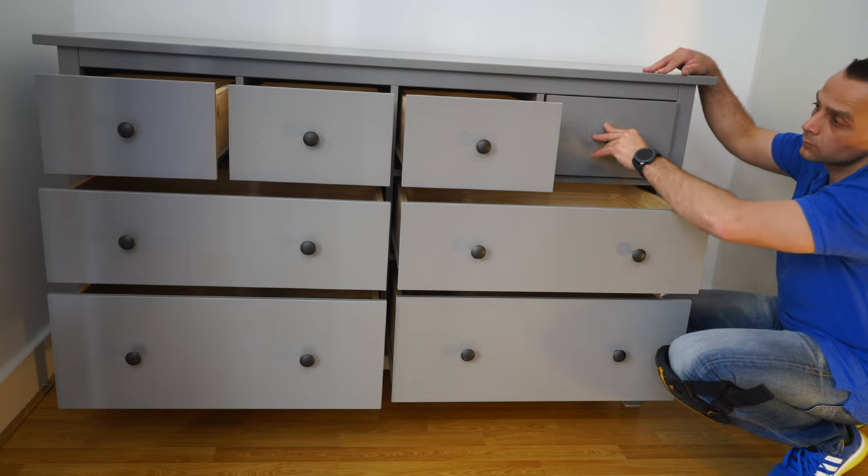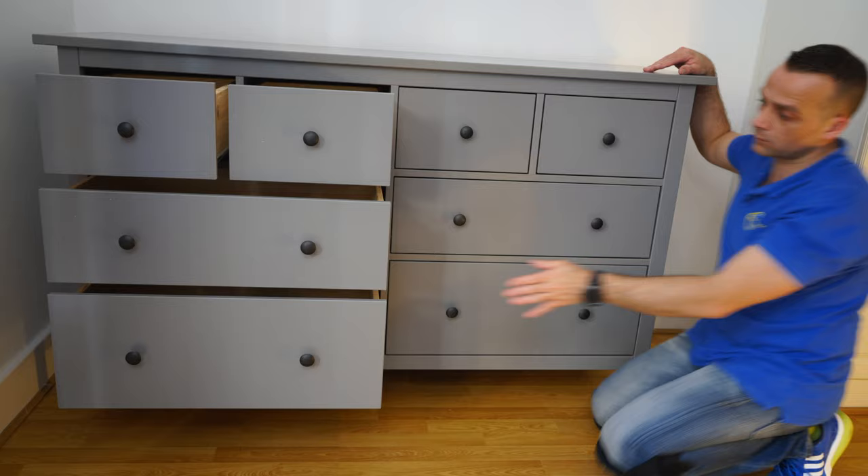Today I'm going to show you how to assemble the IKEA Hemnes chest of drawers. In this case it's going to be eight drawers.